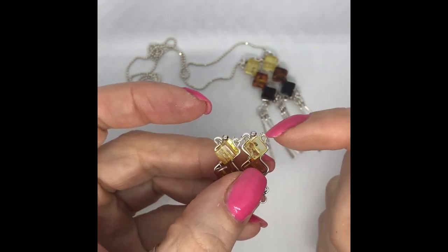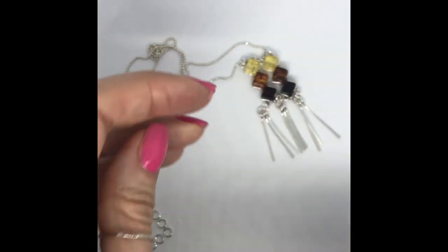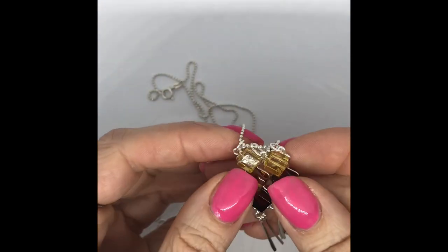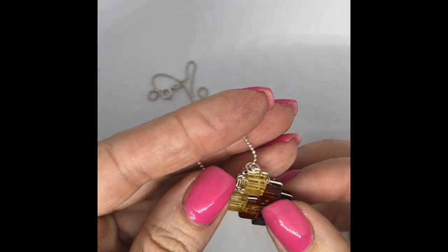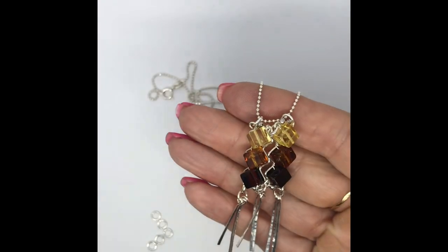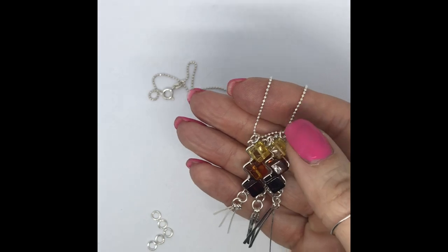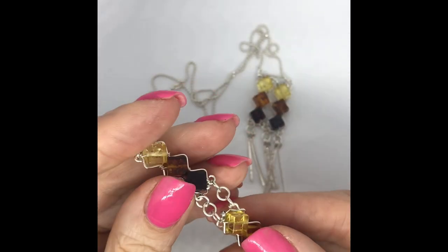If I show you the finished piece — I've got my bail coming up and I've just put a jump ring from here and a jump ring from here, then threaded my chain through. You can see how it works: it's articulated with nice movement and fluidity, and the chain goes through. That's how you connect them when they're sitting side by side.